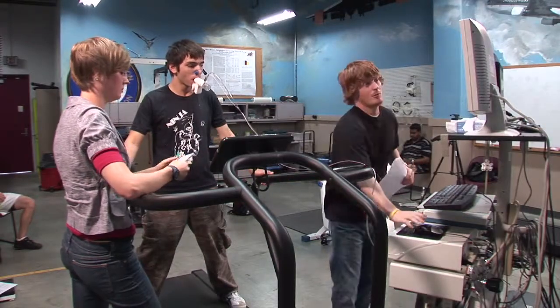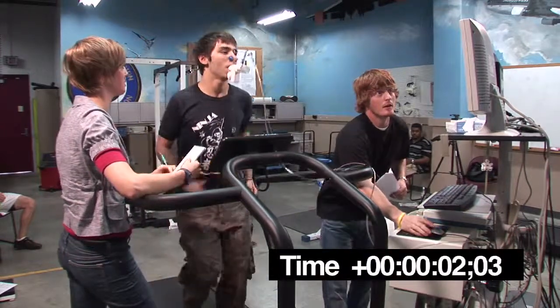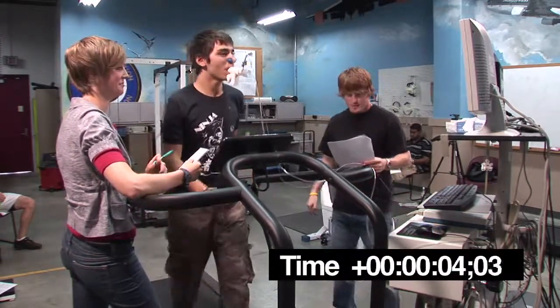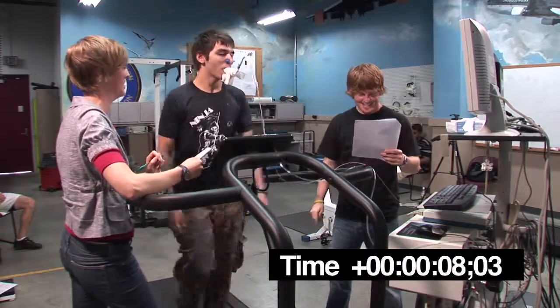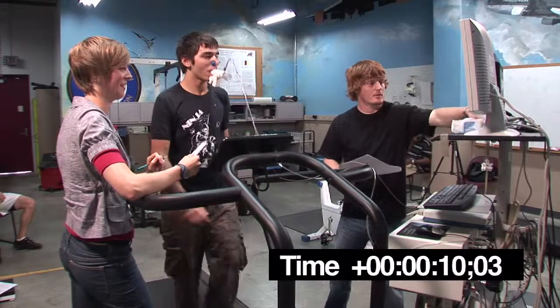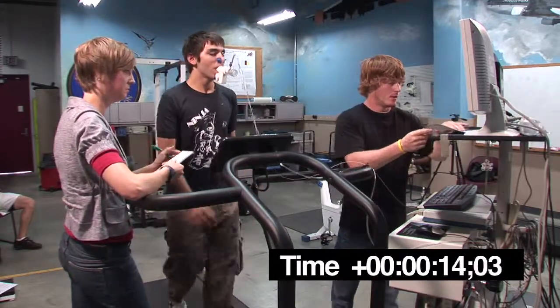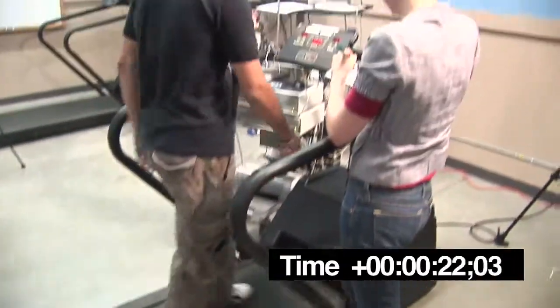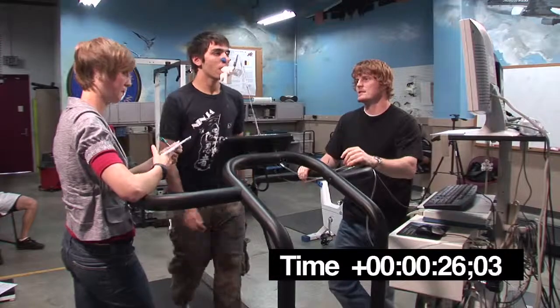Okay, test starts as soon as you hop on the treadmill. You just want to kind of double check the time, Daniel, for three minutes in case I can put these off.